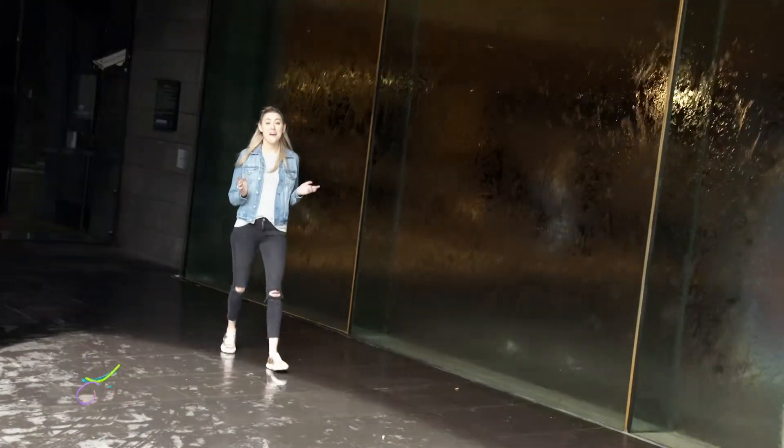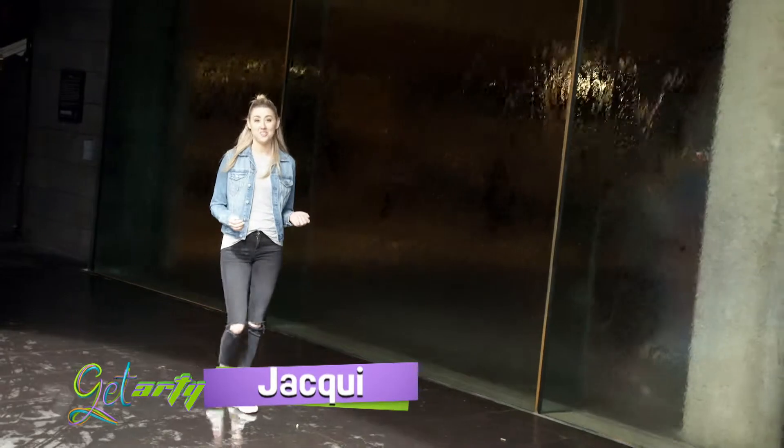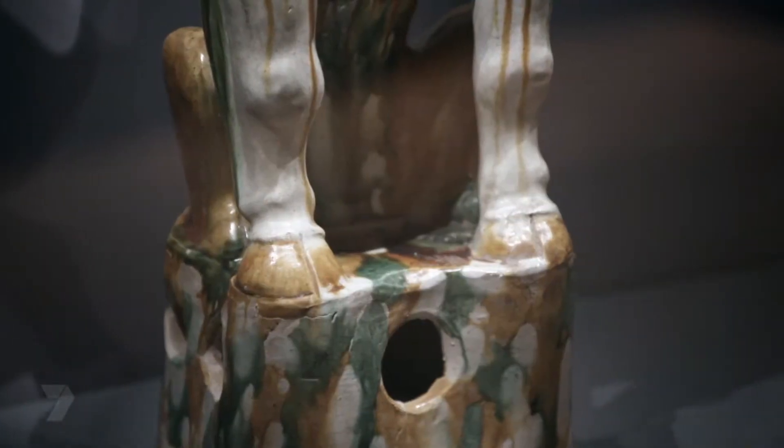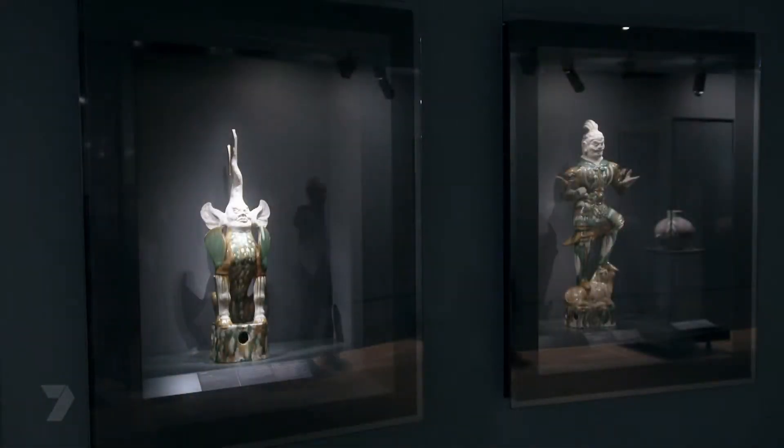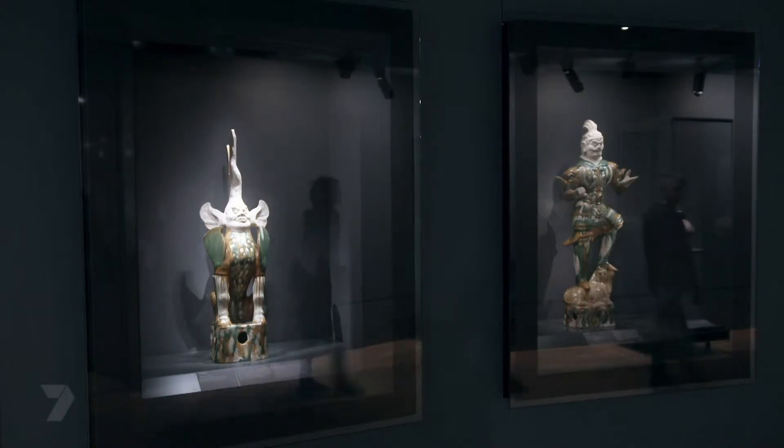One of my favourite things about art is there's no limitations. I've just come out of the art gallery in Melbourne and I've spotted the weirdest sculpture — it's made up of different parts of animals with a human head. I'm about to meet my friend Rosie to explain it all to me. Hi Rosie! I just saw a sculpture called Guardian Spirit — explain everything.